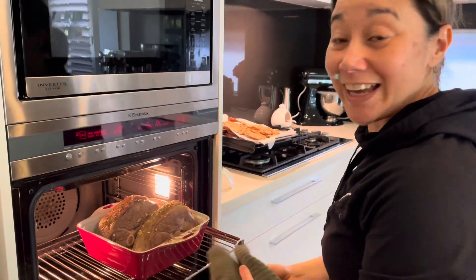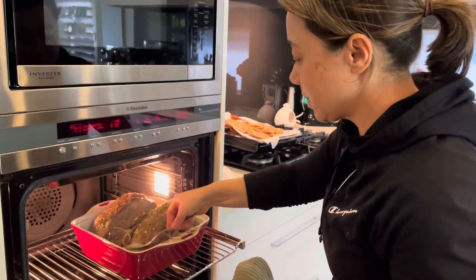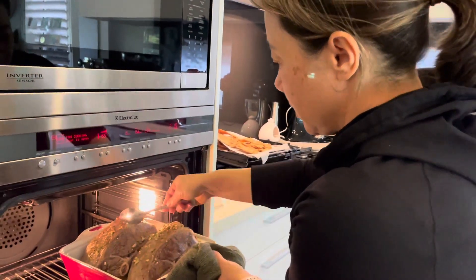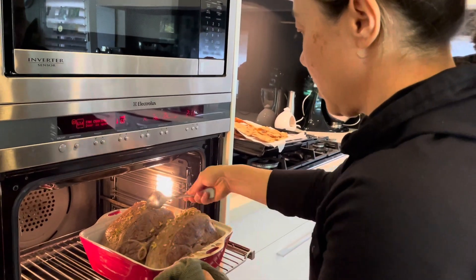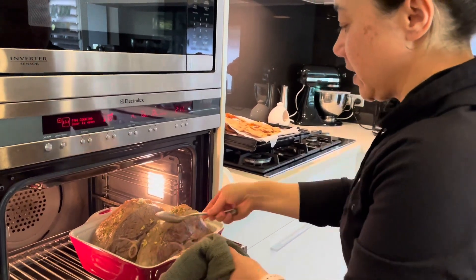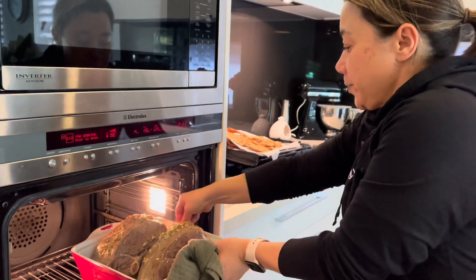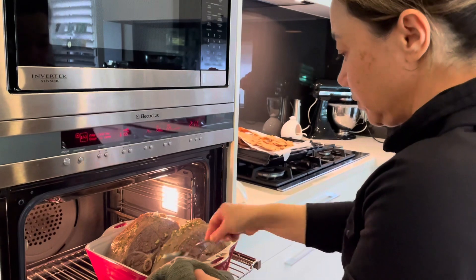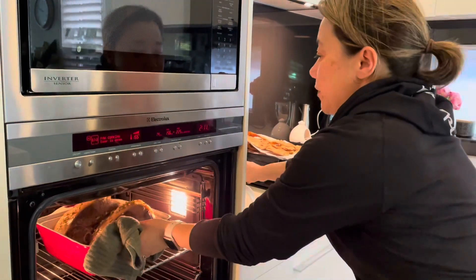I'm going to baste the lamb now — just grab a spoon, I'll do it while it's already in the oven. It's smelling delicious, the smell of the roasting lamb is filling the house. Done, so another half an hour and I'll do another baste.